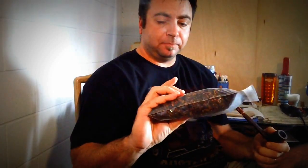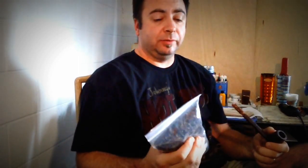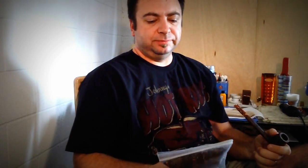I got eight ounces of it at a really good price — that's the only reason I got so much. I usually don't buy this much at one time, especially if it's a blend I haven't tried yet. I always hate getting stuck with a tobacco when you don't like it.